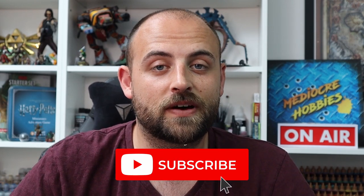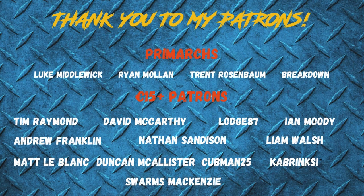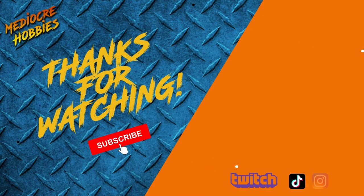If you enjoyed the video, make sure you give it a like and drop any questions in the comments below — I'll do my best to answer each and every one of you. If you're not already subscribed, it would mean a lot to me if you hit that little subscribe button and join the Mediocre Hobbies family. And if you like what I do and want to contribute even more, there's my Patreon and stuff linked below. Thanks so much for watching today — I'll catch you in the next one.